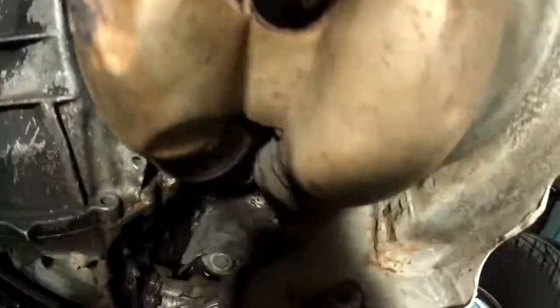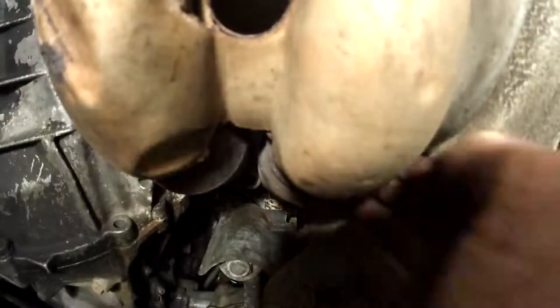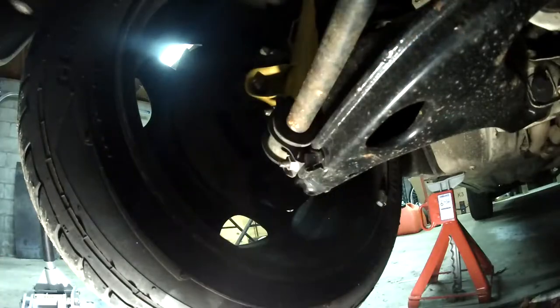This is all sped up 20 times faster. The fourth bolt is a little weird — I had to go between the two exhaust pipes, but then it was actually kind of a straight shot with an extension.